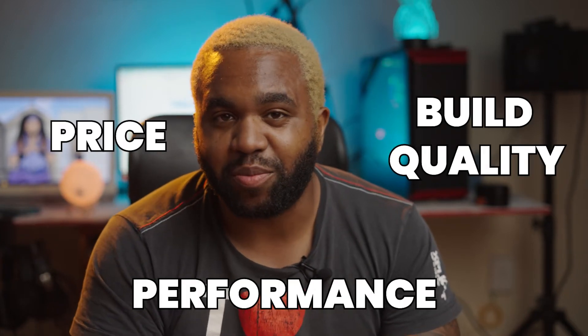The three things I want to focus on in this light review are price, build quality, and overall performance.